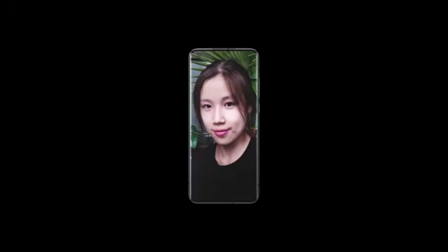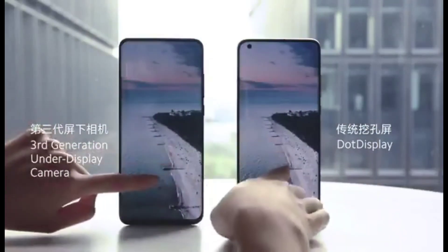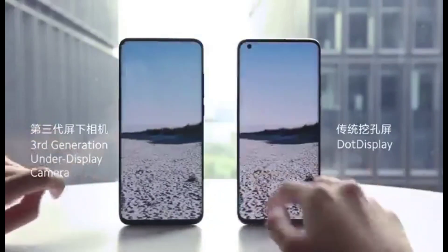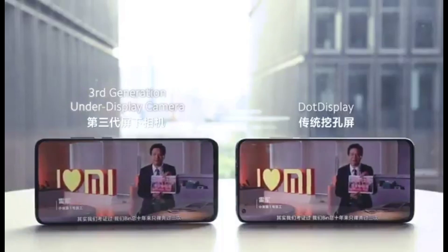When the camera is activated, the pixels around the display will be turned off, and the camera will be able to receive light through the area in the display with the turned-off pixels. But the image quality from the selfie camera on the Axon 20 isn't as sharp as the ones from other selfie cameras.